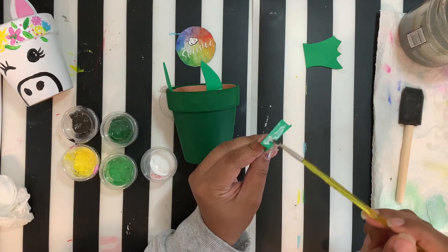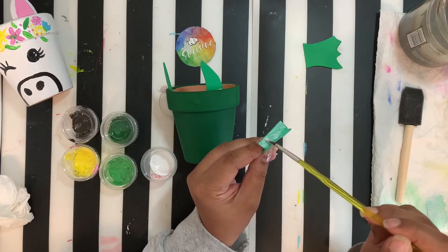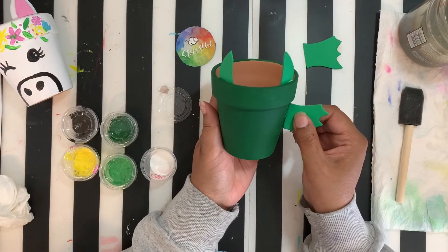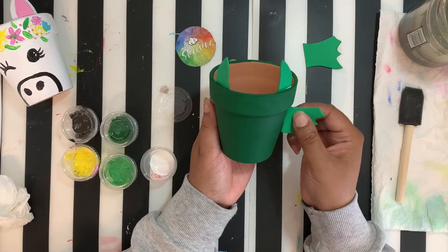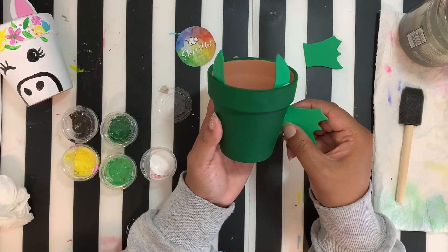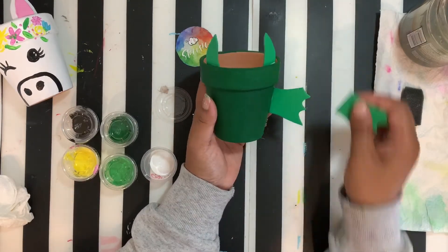Take your glue and place it right on that flat piece that's going to go up against your pot. You don't want to overdo it — just a nice thin layer of glue because this glue is super sticky. Have the pot facing towards you and put your little pieces right at the side. Remember, the glue goes on a little white but when it dries it's going to dry nice and clear.